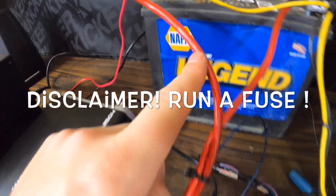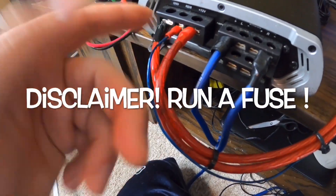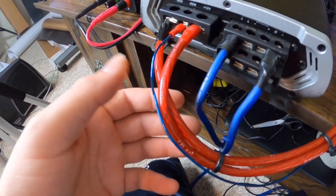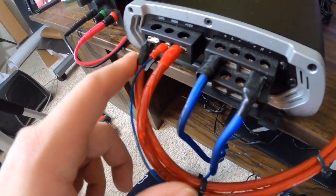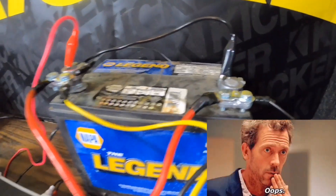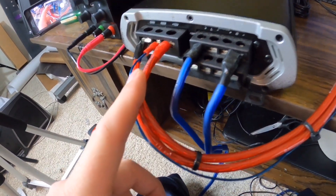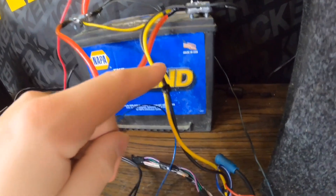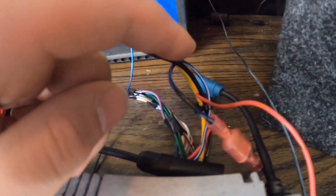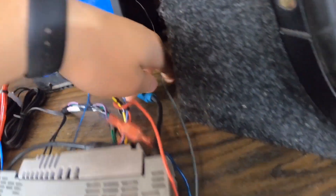If you follow this red wire, it goes to the positive. I suggest labeling these on both sides, which I don't do but I know what I'm doing. This yellow constant wire goes to the radio itself.